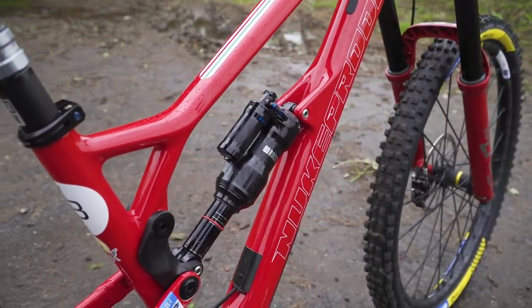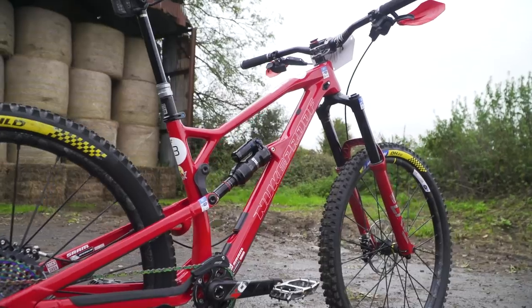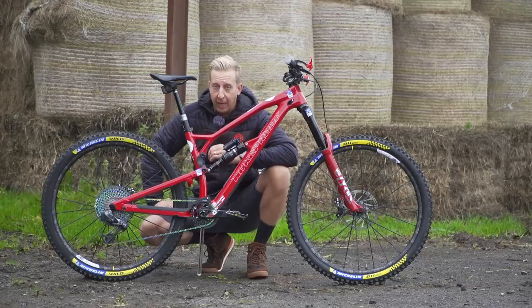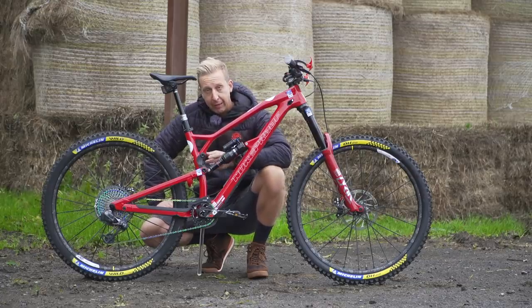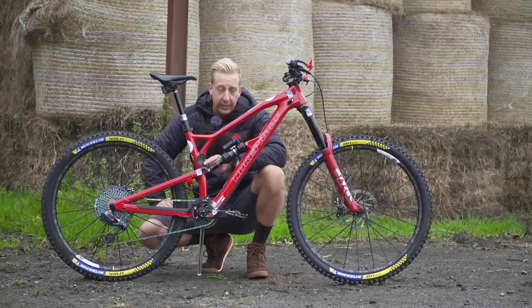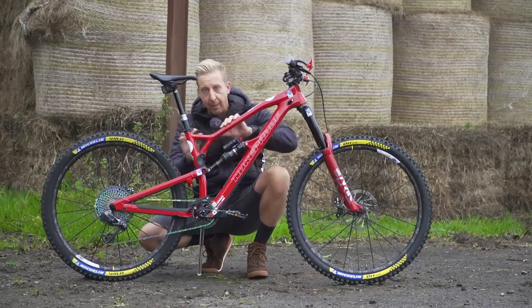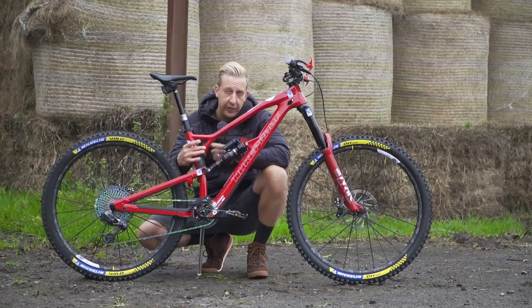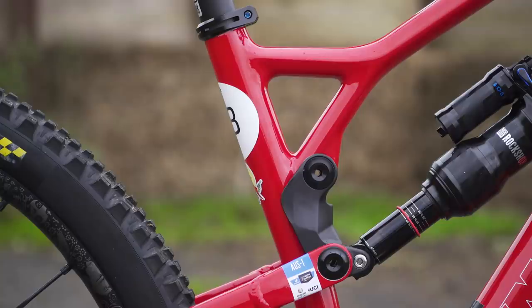The seat angle is also steeper on these revised Mega 290s — it's now 76.3 degrees, much better for those climbing stages. Very important in enduro to preserve your energy for the attack on the descending stages. Also, the mounting position of the swing link is very slightly different. On the alloy version there was a plate welded underneath the seat tower area that the upper pivot was part of, but with the carbon design it's much cleaner looking. Very, very good looking bike.